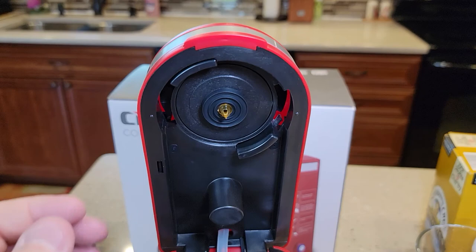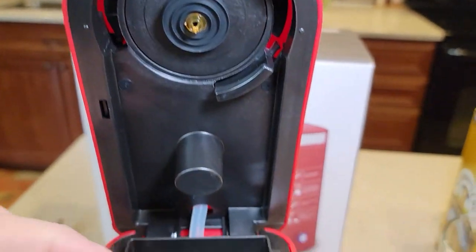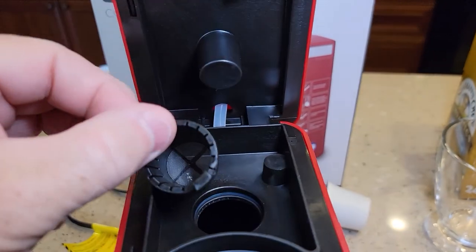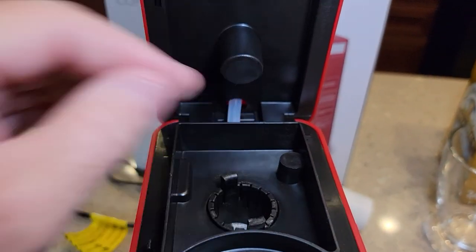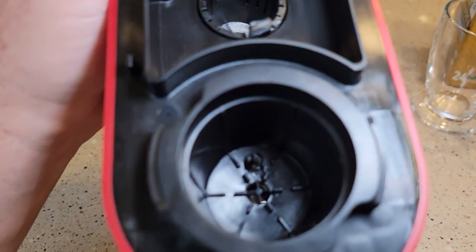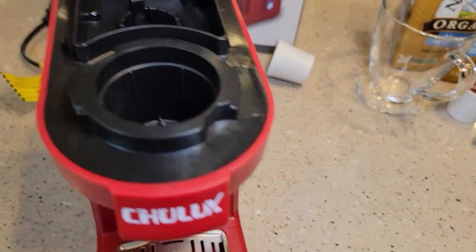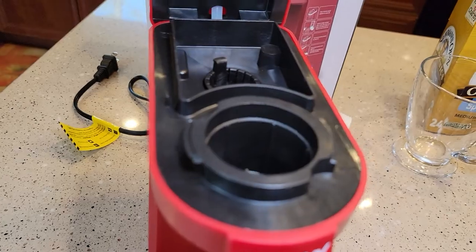Here we have the needle — it's a plastic needle that punctures the top of the K-cup. There's a little filter where the water goes, just to keep big chunks out of the machine, not really to purify the water. Then there's the bottom needle — that's where the K-cup goes. When we put our K-cup in, it's going to pierce the top and the bottom.